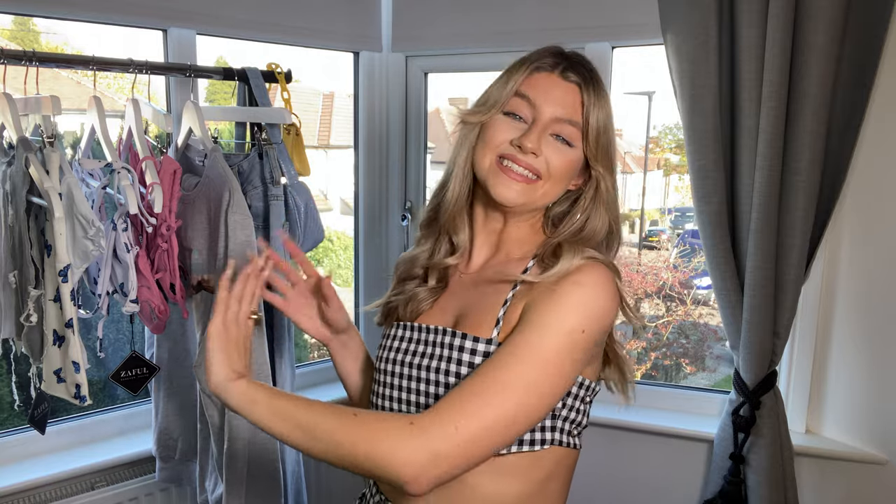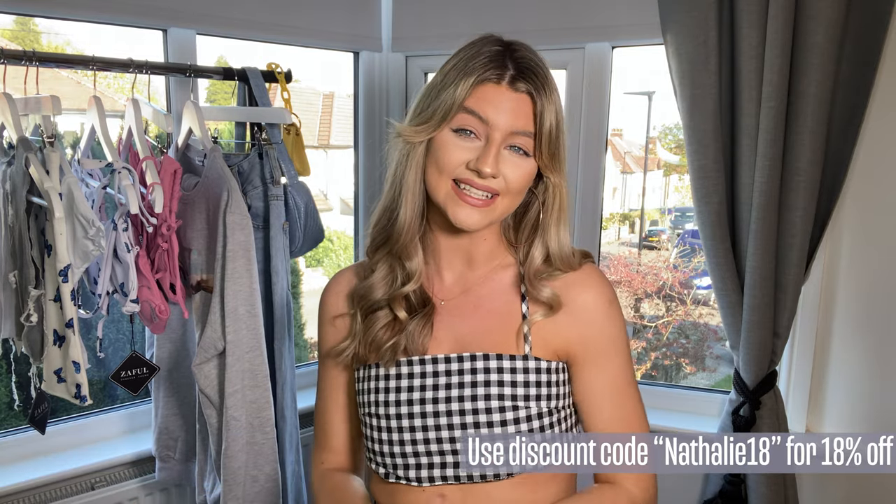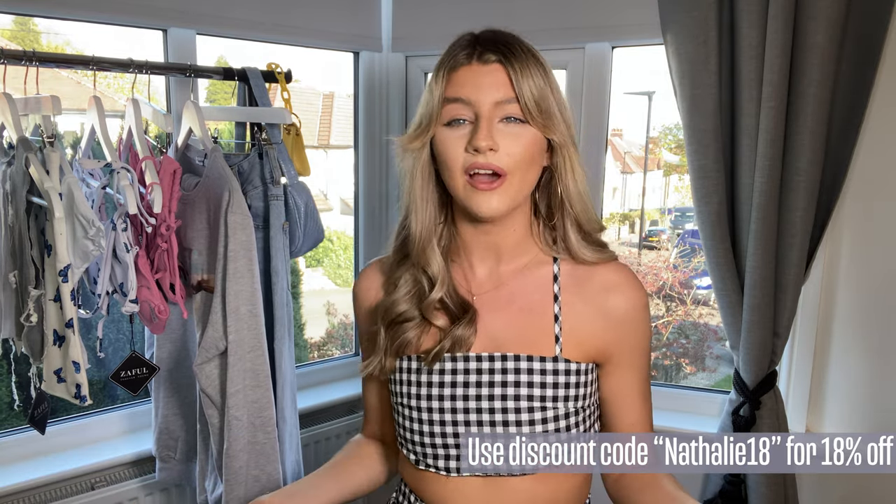I've only ever ordered from them once before, a few years ago — I got a little grey triangle bikini which you might have seen on my Instagram. It's really simple but one I wear all the time, so I'm hoping to find something that'll be a new staple. I also have a discount code: natalie18, which will get you some money off.